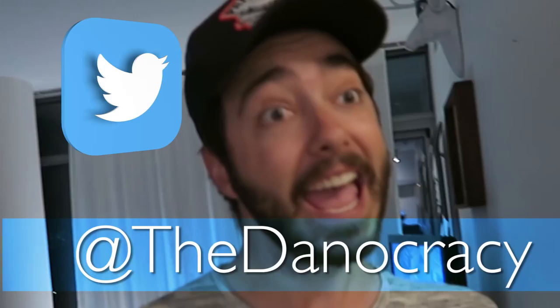The only problem is 90% of my electronics right now are dead, including this camera — the battery light is flashing. Everything is dead. I will try to upload as much as I can. Follow me on Twitter at Danocracy, and that's where I'll be able to tell you guys when a new video is up.